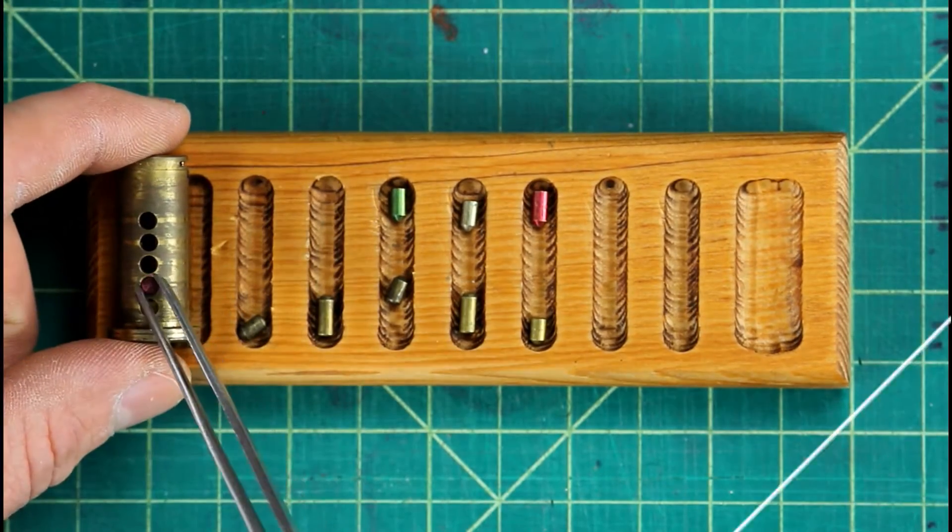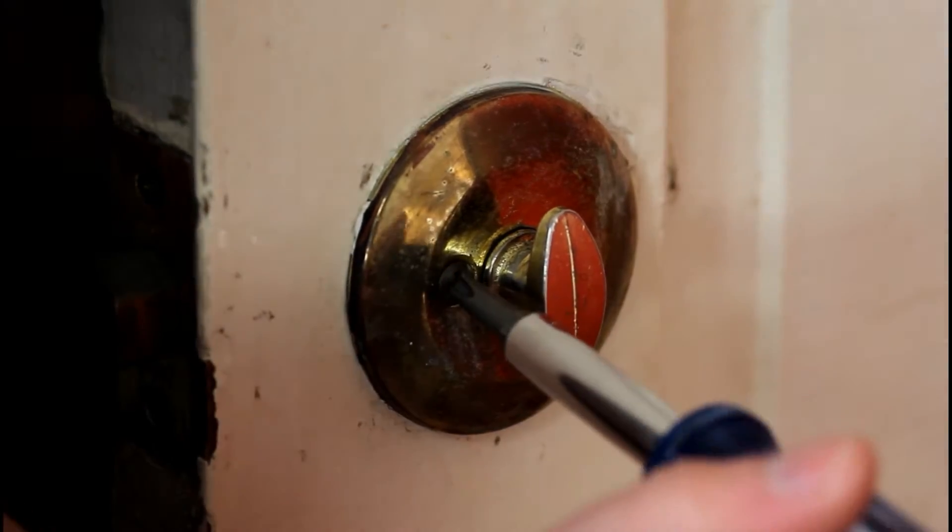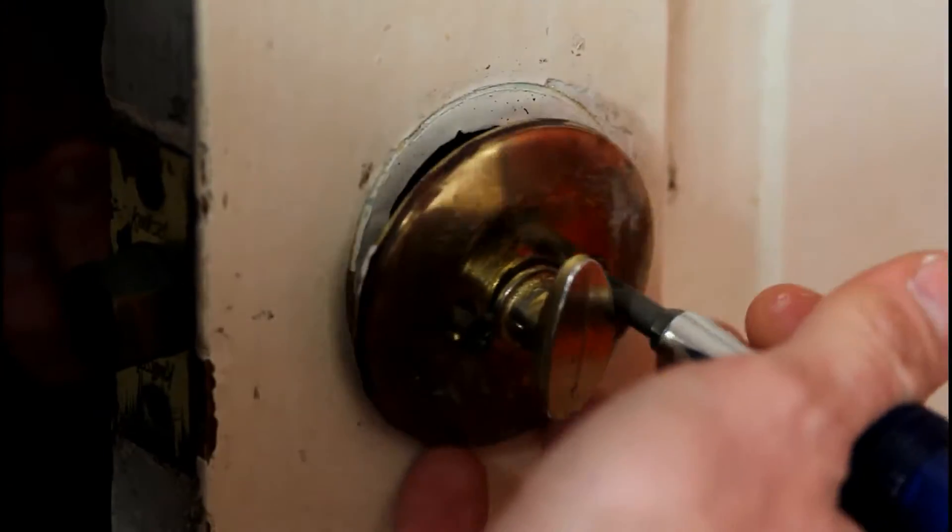I'm Chris and today we're gonna repin a lock. Let's do this real quick. Whether you're repinning the lock or changing the whole lock out, the first step is the same.